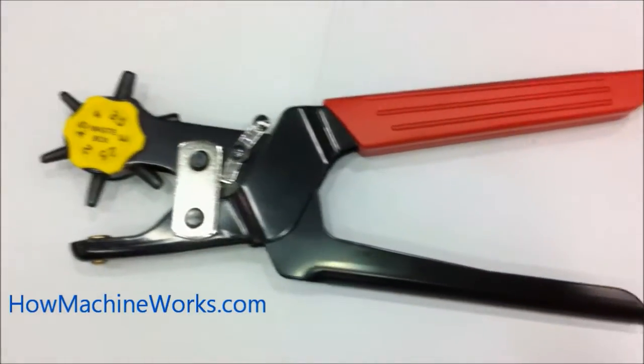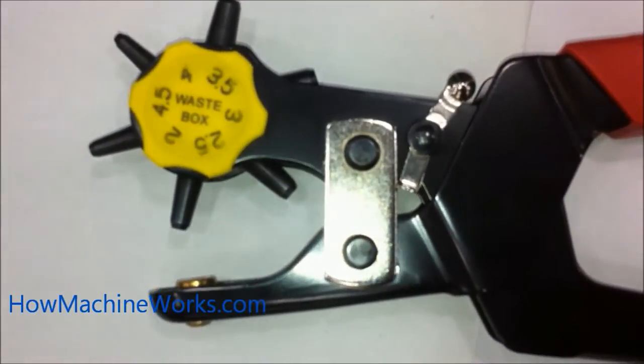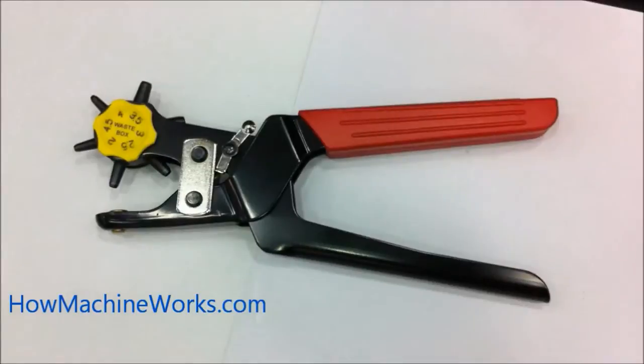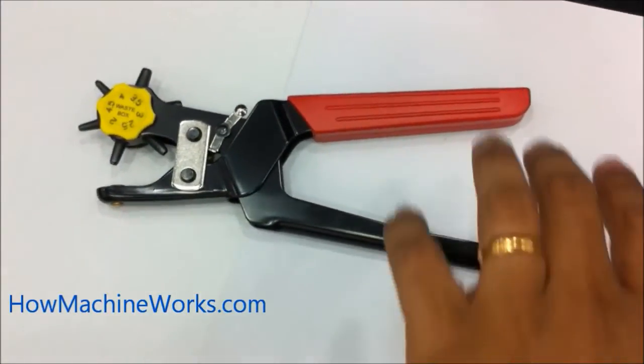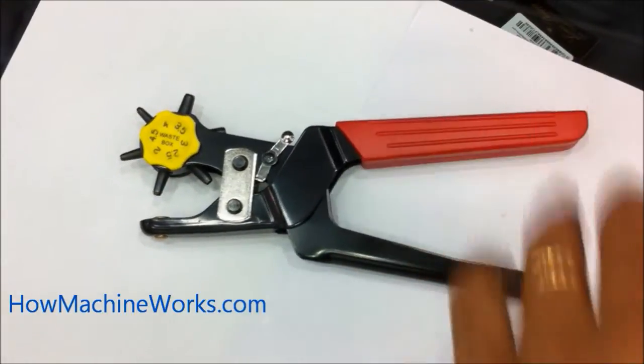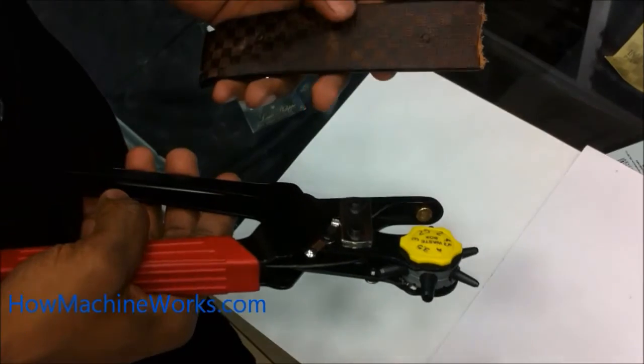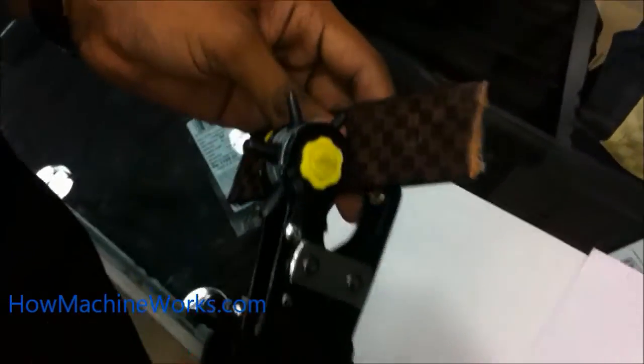Now it's ready for work. It has two handles, and at the point you have the tapered needles. On the opposite side you can see a rest is provided where the tool comes and rests while the piercing is happening.